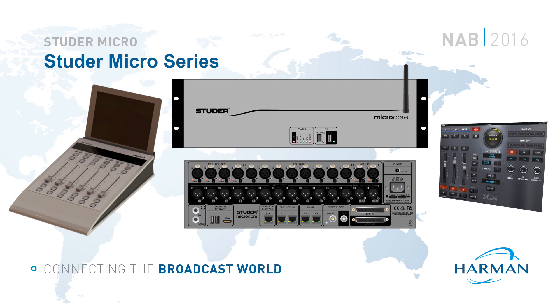The Micro Series consists of three components which you can see on the screen. In the centre we have the Micro Core — a rugged 3RU fanless design with integrated IO, DSP and control system. The control application is hosted by a web server within the core. On the right hand side we have the graphical user interface, controllable via an intuitive virtual surface. Any tablet, laptop or desktop device with a web browser supporting HTML5 can connect to the core's own internal Wi-Fi router or via the LAN port.